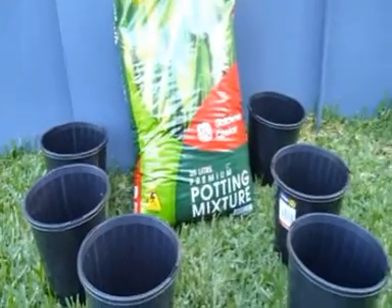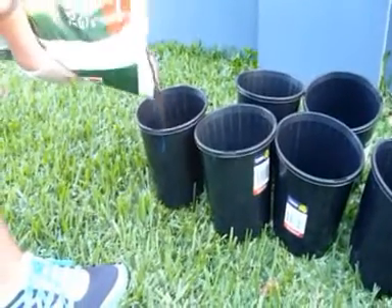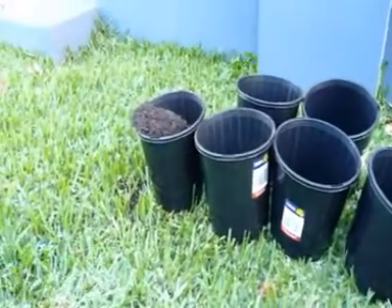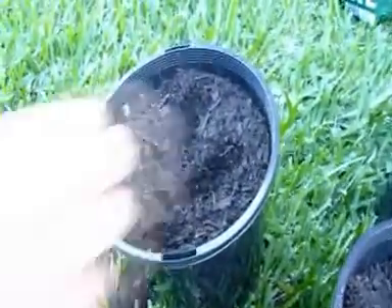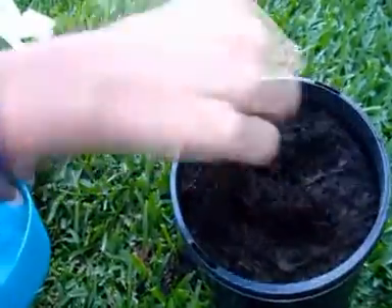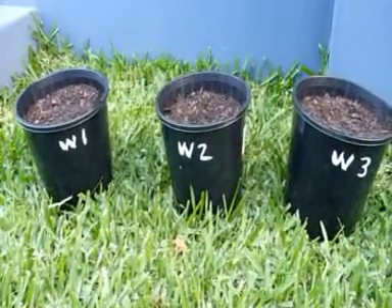Firstly I have to plant the seeds, so I need to put the potting mixture in the pots before I can plant them. Now I plant the seeds. I've planted the seeds in each one of them and labeled them water 1, 2, 3 and lemonade 1, 2, 3.